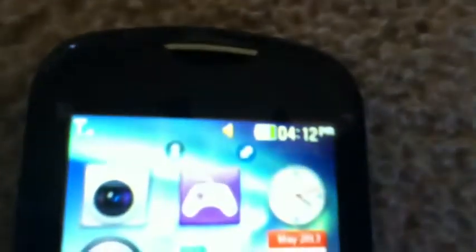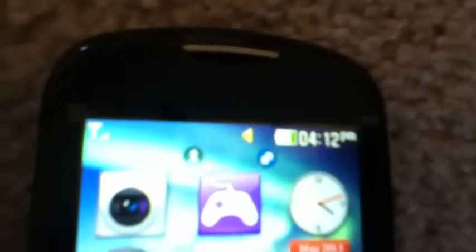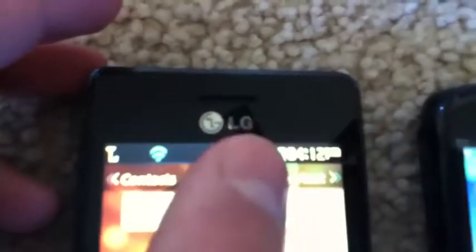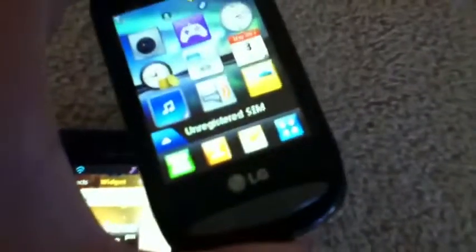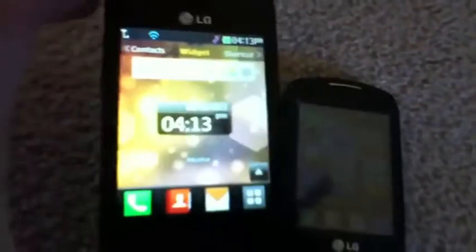At the top of both phones you have your time, battery meter, whether you're on regular or silent, and your service indicator. On the 840G, you also have a Wi-Fi indicator, which shows when Wi-Fi is turned on. The LG 800G is not capable of Wi-Fi, while the 840G obviously is.